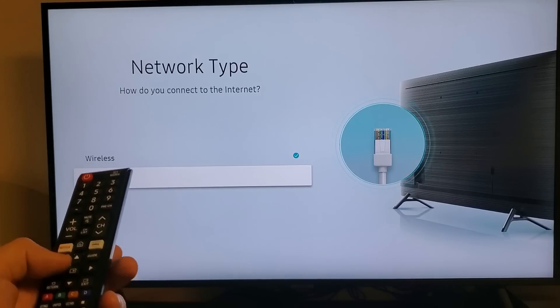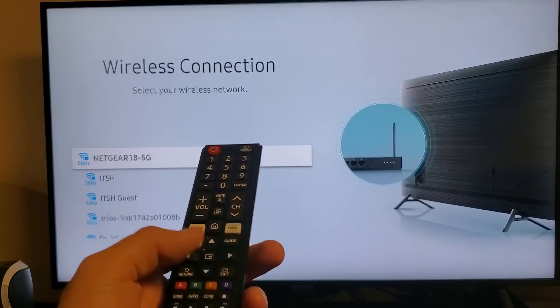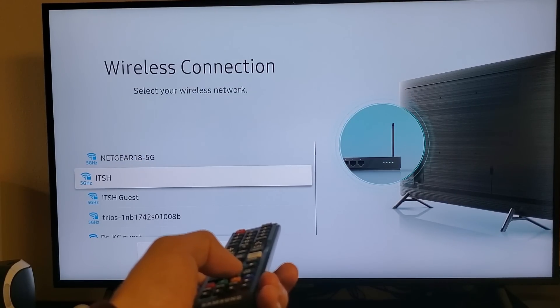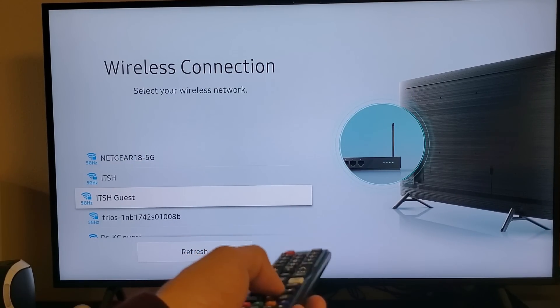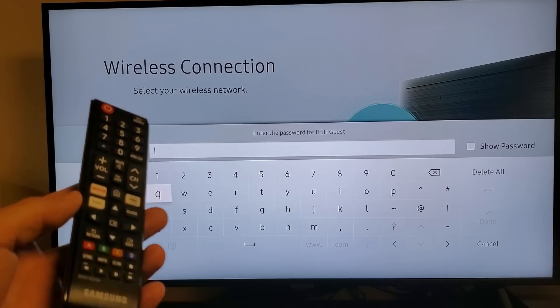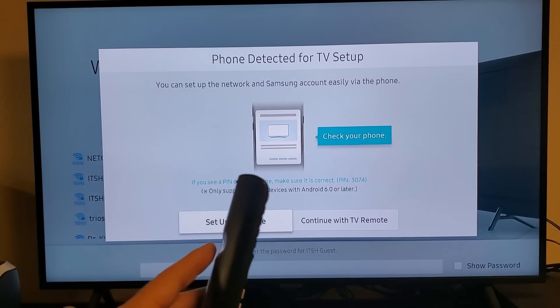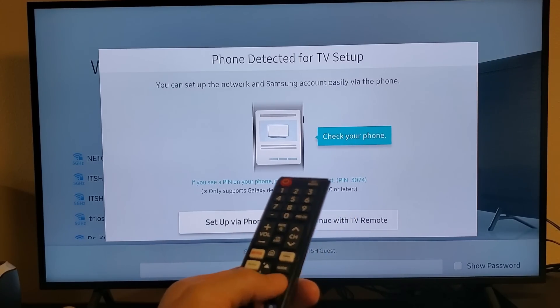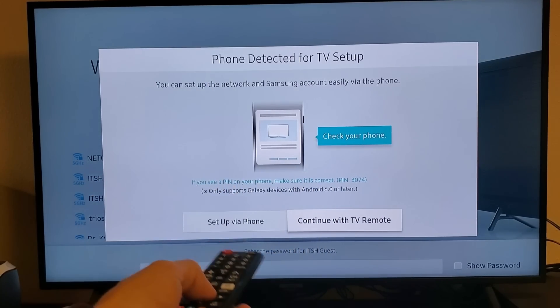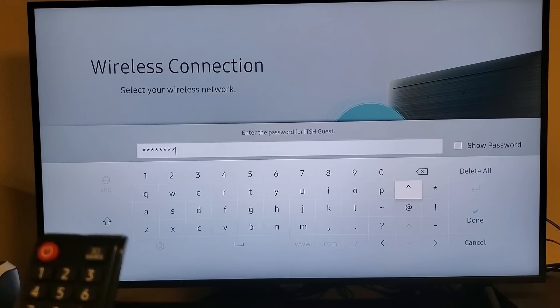If you're doing wireless or wired — I have a wireless network here, so I'm going to go to Wireless and press Enter. I'm going to go ahead and find my network name, which is right here. And now I'm going to go ahead and put in the password. You can input the password using your phone or your TV remote. Password is in.